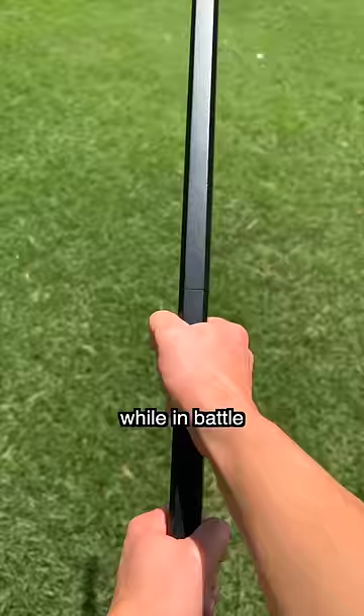Now even though Sasuke's Grass Cutter may seem inferior in practice, it's not like we actually go out and battle with these things anymore. So with that being said, I'd choose it over a katana any day — but what would you choose?